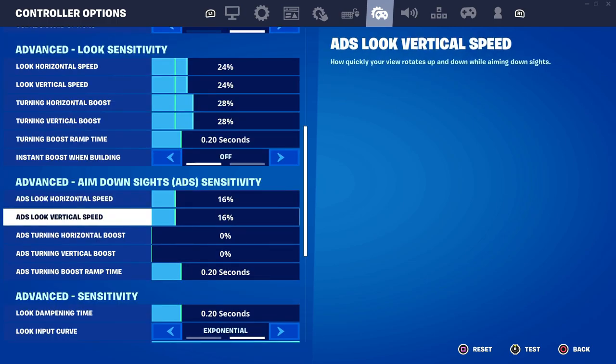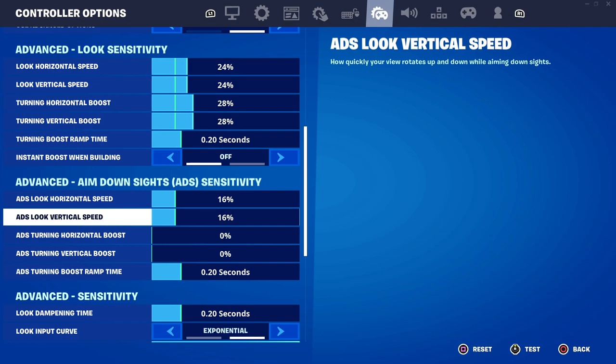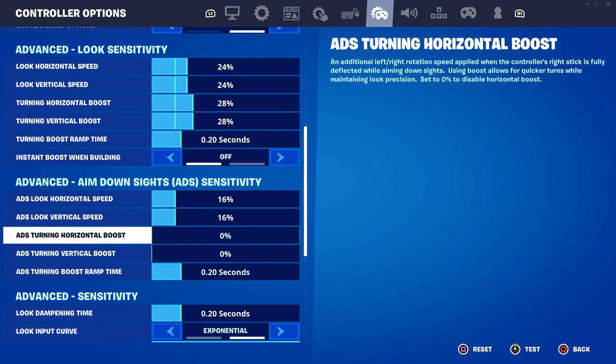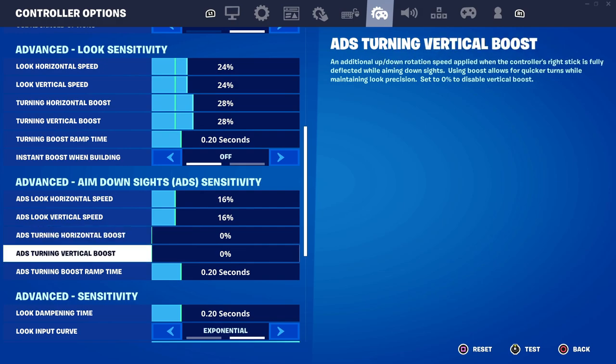As for the ADS look horizontal speed and its vertical speed, I have them on default because ADS is basically when you aim down sights — for example when you're aiming with a weapon or a sniper. You don't want this too fast because when you're aiming down sights you're trying to get more accuracy, so making it too fast defeats the purpose. Just having it on default is pretty good. The horizontal and vertical boosts aren't really useful here either since you're just trying to aim, not turn around, so leaving those on default is perfect.